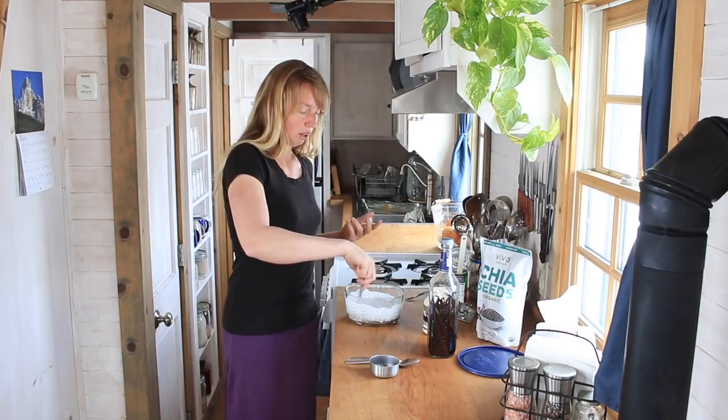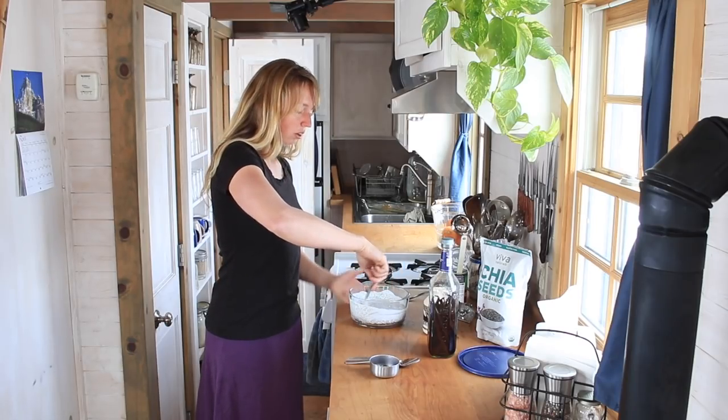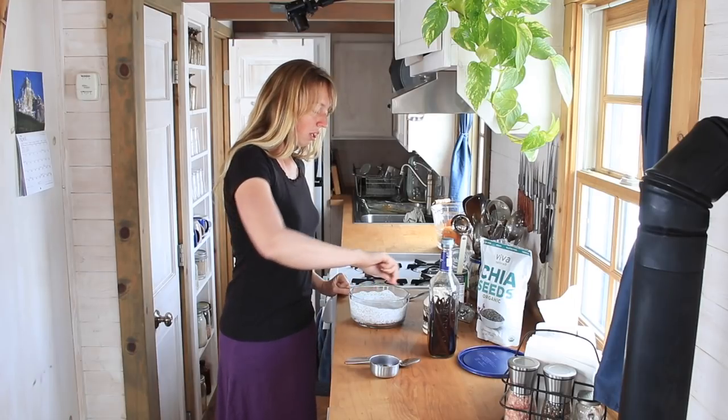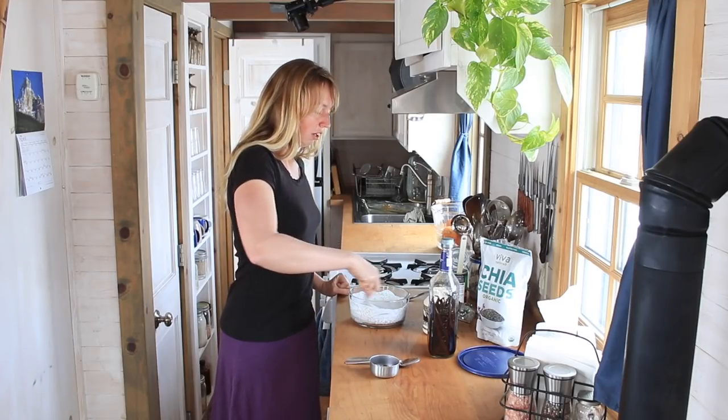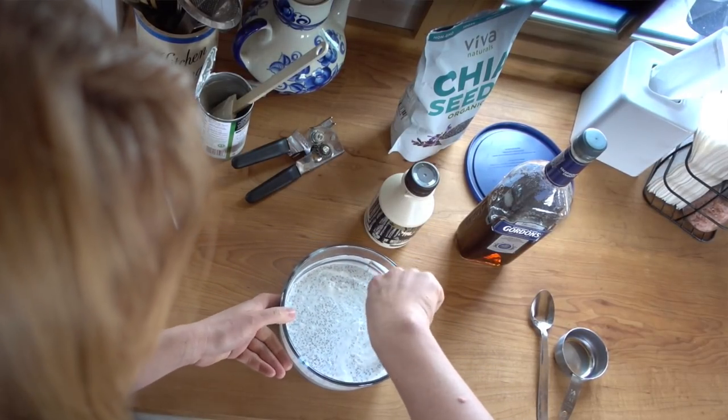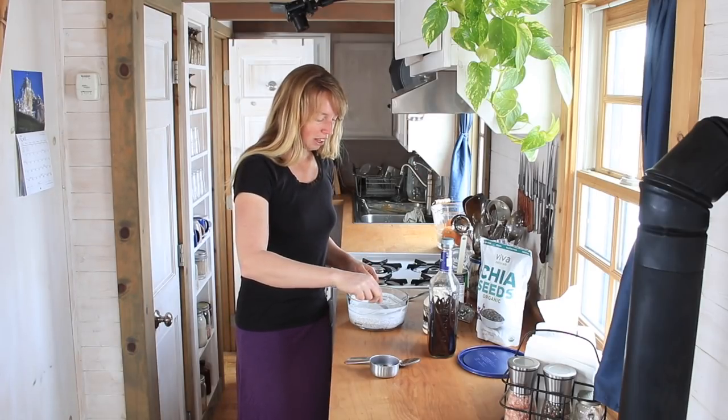This is very quick. It requires no cooking. It does need maybe 15 minutes or so to kind of fully set up. So you want to make it just a little bit before you eat it. But you don't need to plan very far ahead, which makes it a good thing for me a lot of times.